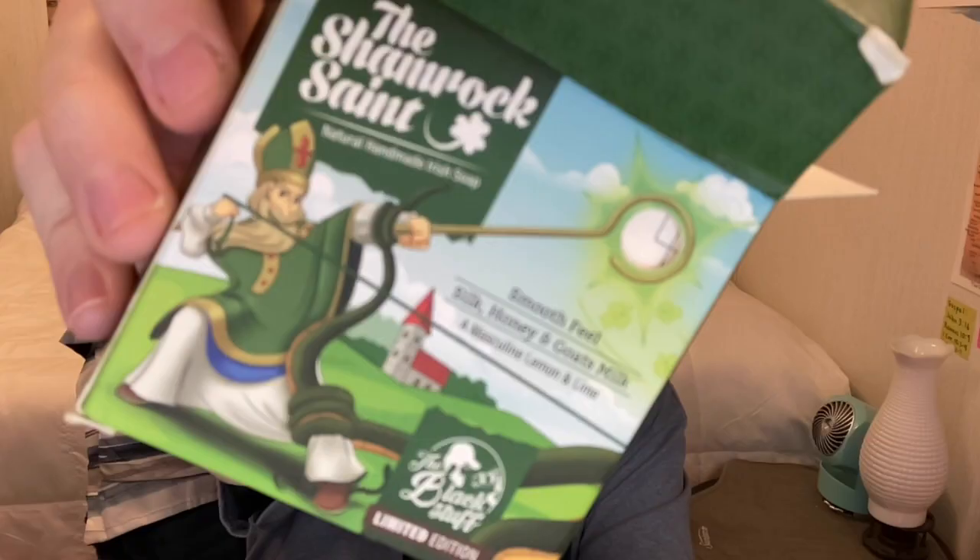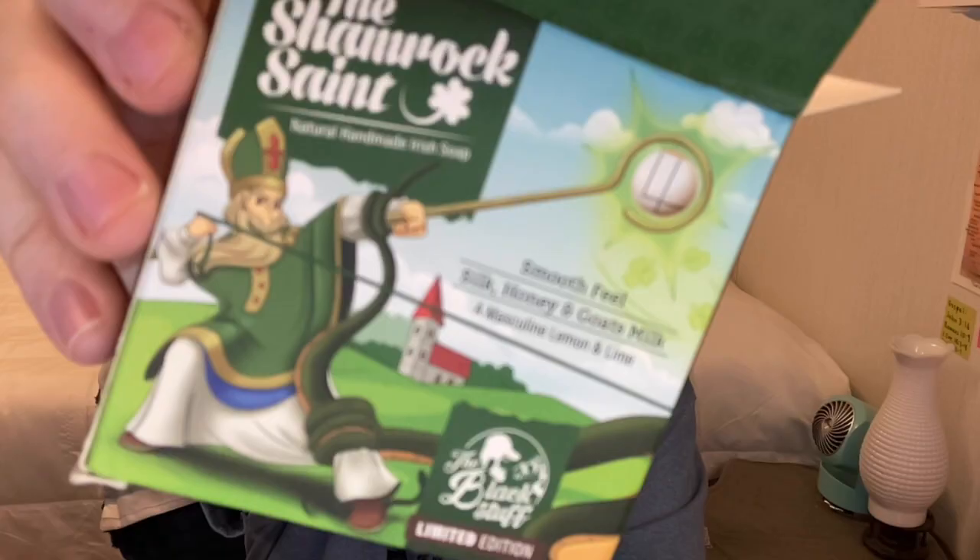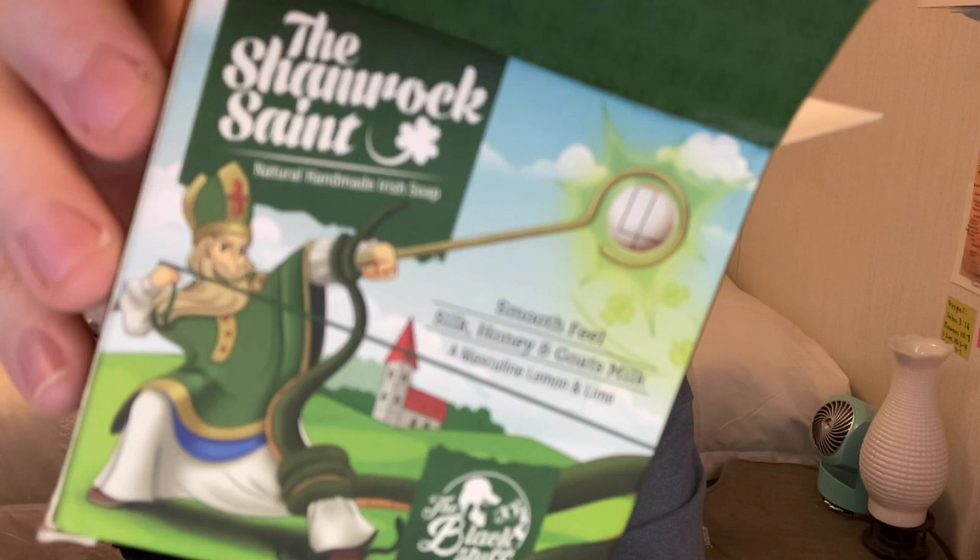I do still detect lime. It's almost like I smell wood with it — like lime and wood. And maybe some type of liquor. So my first impression is lime, wood, and liquor. Looking at the box, this one is also low grit and it says silk, honey, and goat's milk. It does say a masculine lemon and lime scent, so I was right about the lime.